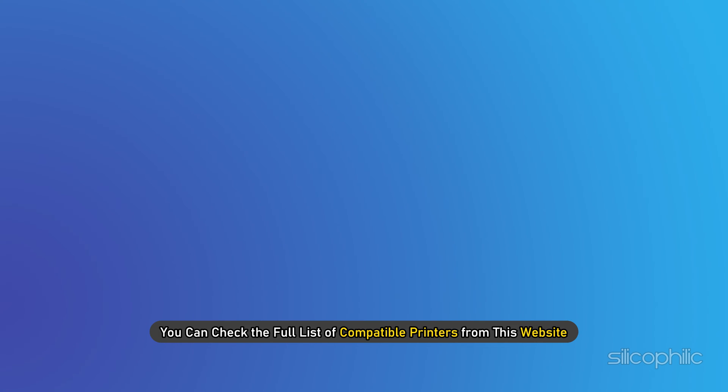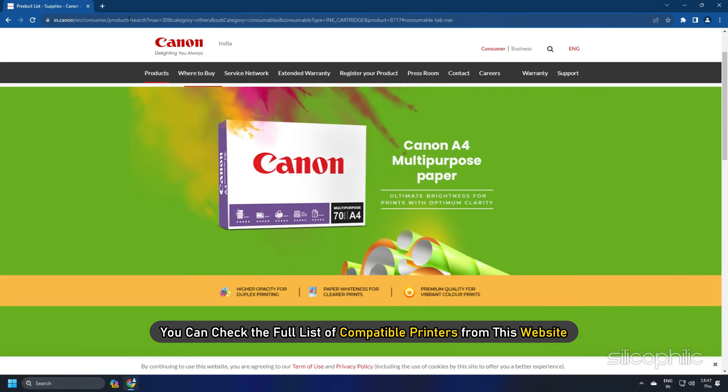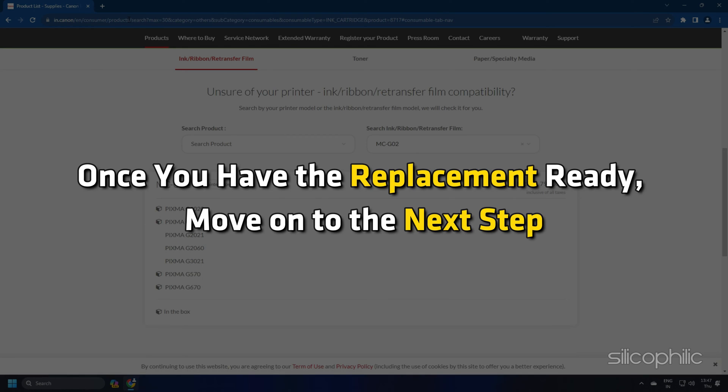You can check the full list of compatible printers from these websites. Once you have the replacement ready, move on to the next step.